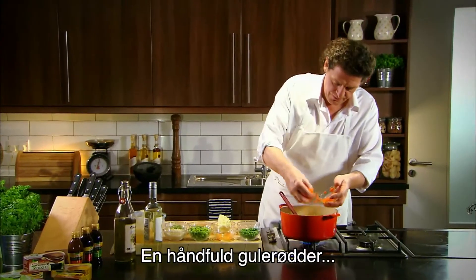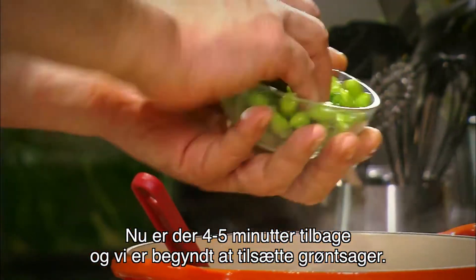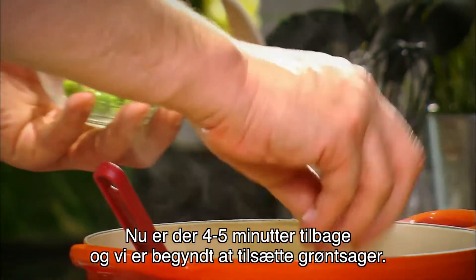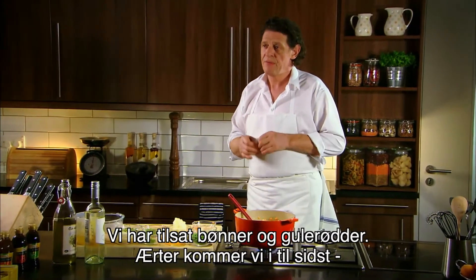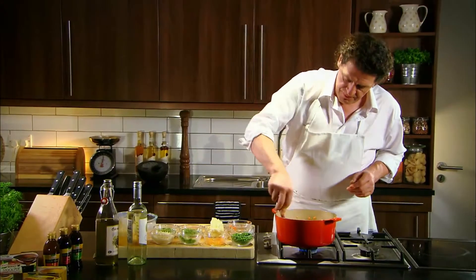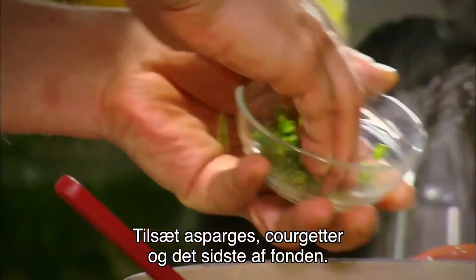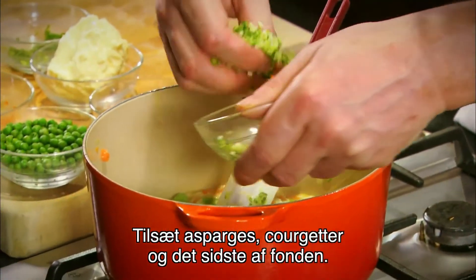A handful of carrots, some broad beans. We've got about four or five minutes to go, and as you can see we've started to add certain vegetables — we've added the broad beans, we've added the carrots. Peas will be the last with the asparagus and the courgette. Add some asparagus, add some courgettes. Last bit of stock.